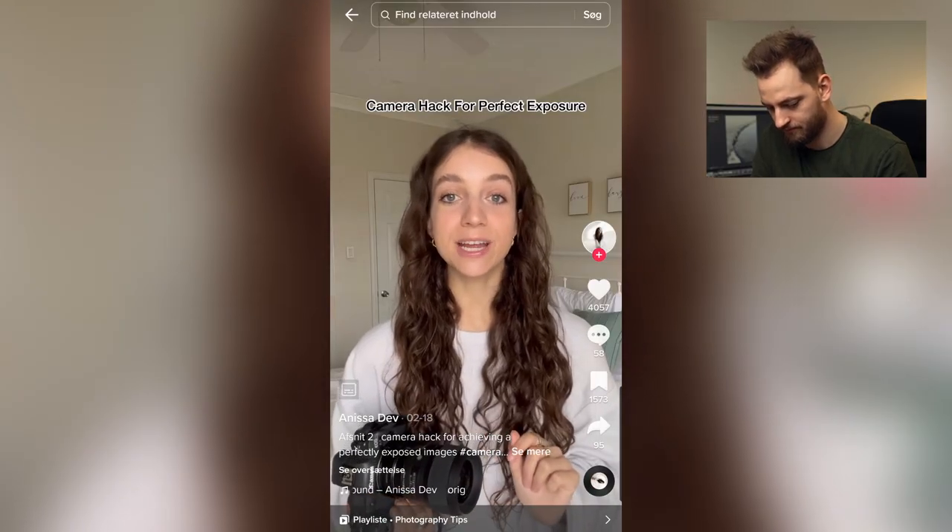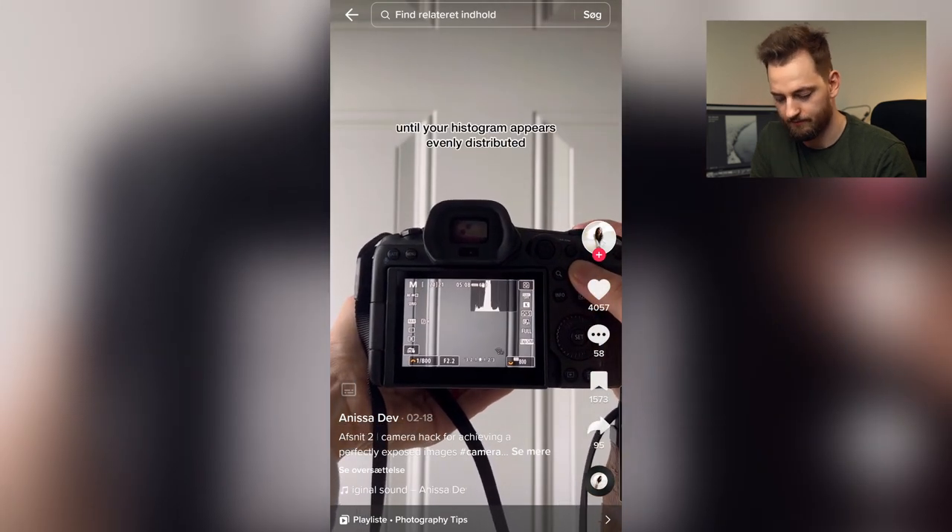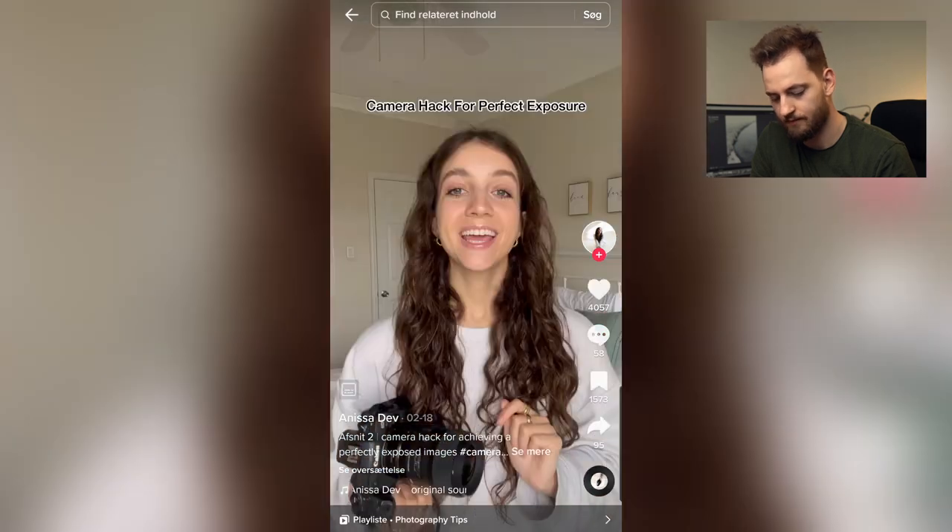Here's a camera hack on how to get a perfectly exposed image every time. The first thing you're going to want to do is locate your camera's histogram. Now adjust your camera settings until your histogram appears evenly distributed and stretches across the entire graph. She's not wrong about this — you are able to use your histogram in order to expose your image. But the thing is, in order to do what she just did, you have to have a very even lighting. If you're shooting outside with the sun right behind your subject, the sun and the sky is definitely going to be blown out on your histogram, which means that you might underexpose the whole image to make sure the sun is not completely burned out — which most definitely is going to ruin the image because you're going to lose all the details in your subject. Take that with a grain of salt. It's okay — it's a nice baseline, but you have to remember where you're shooting and what you're going to need to have exposed.